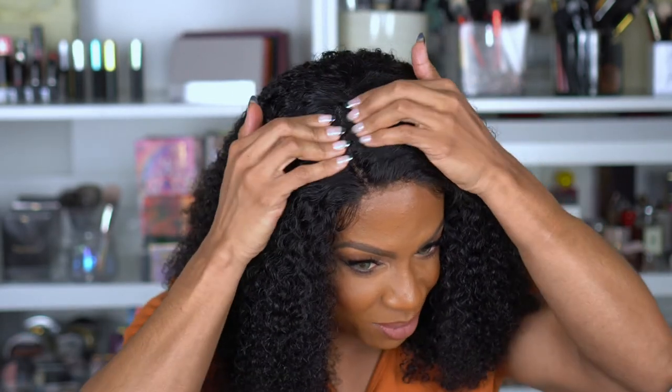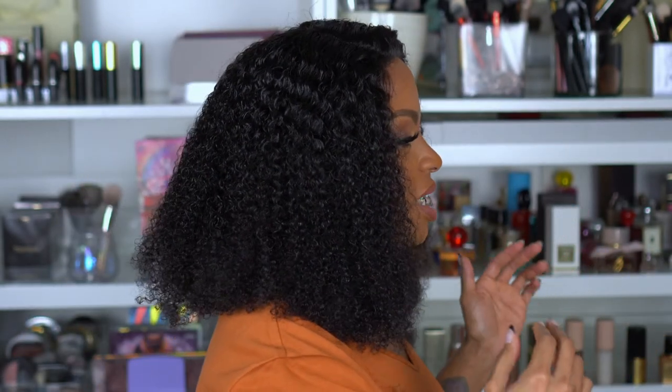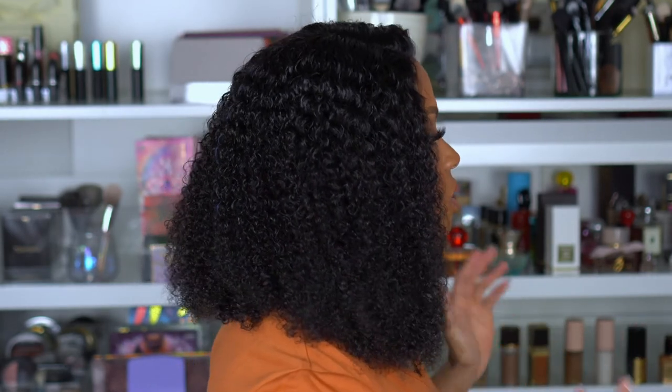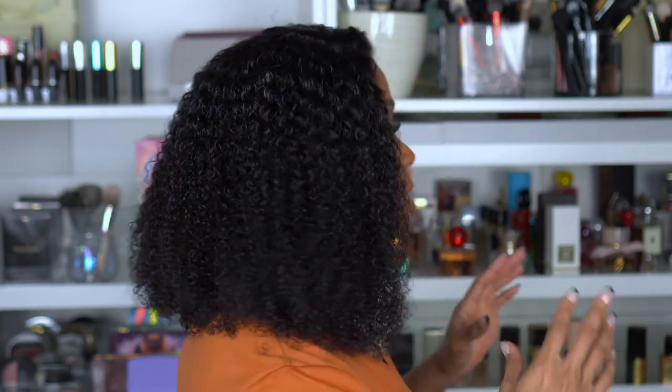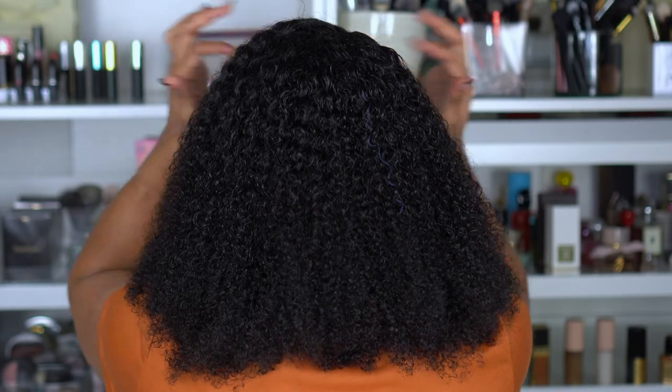I'm kind of feeling this. I did a V-part wig before that had a similar texture and everybody gave me so many compliments — this is kind of giving me those vibes again. I might part it, I don't know, but for right now this is what the hair looks like. At 16 inches it's going to look a little different when curly — it runs a little shorter — but this is some big hair. If you like big hair, this is it.